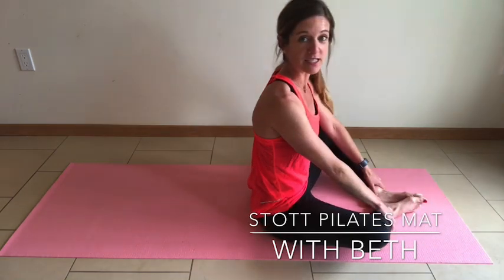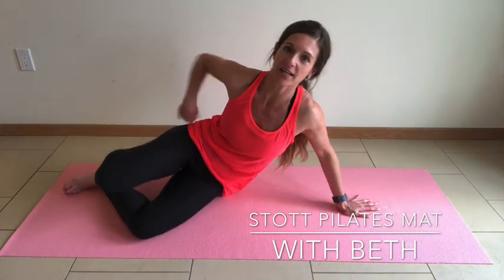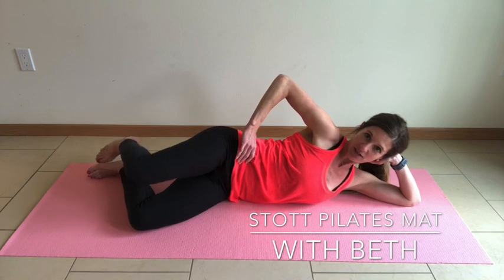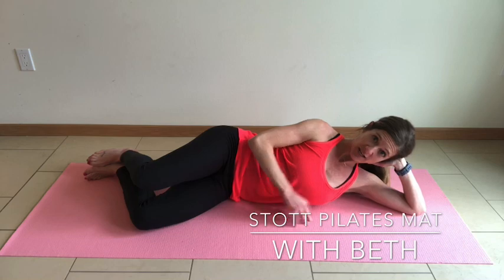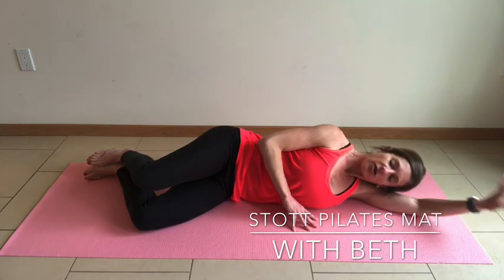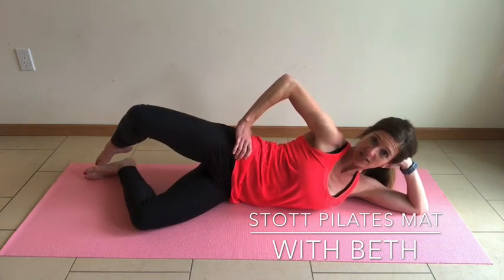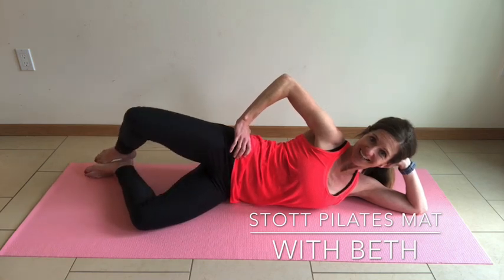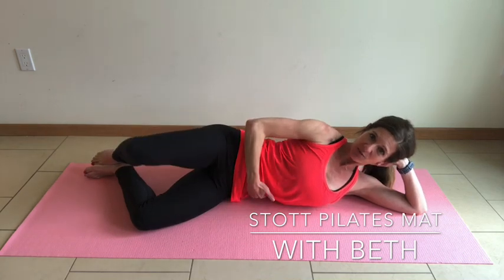We're going to work the legs a little bit here — let's take it into a side leg series. Start by stacking the shoulders and the hips, knees and ankles, with a bend in the knee. You can bring your head up onto your hand as long as you can keep a cervical neutral; otherwise, rest your head down on your arm. We're going to start with stacking of the hips — lift the knee up to the side, slow control down, keep those ankles stacked.